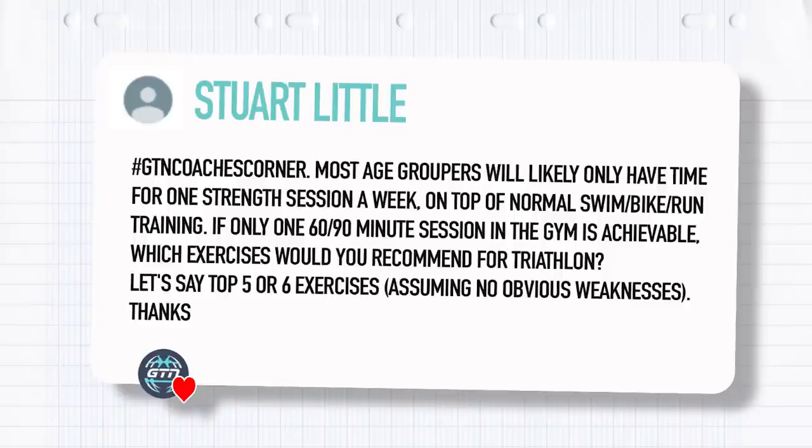Next, we have this one from Stuart Little: most age groupers will likely only have time for one strength session a week on top of normal swim, bike, run training. If only one 60 to 90-minute session in the gym is achievable, what exercises would you recommend for triathlon? Let's say top five or six exercises, assuming no obvious weaknesses.